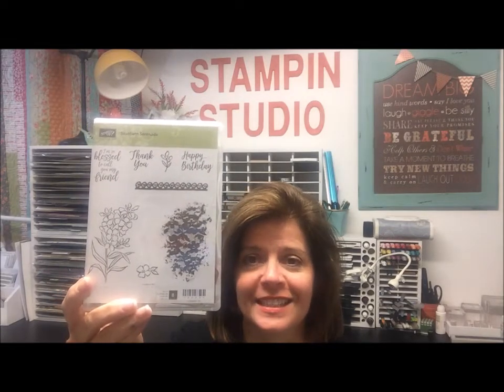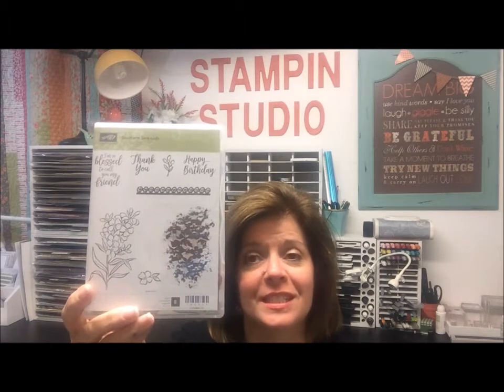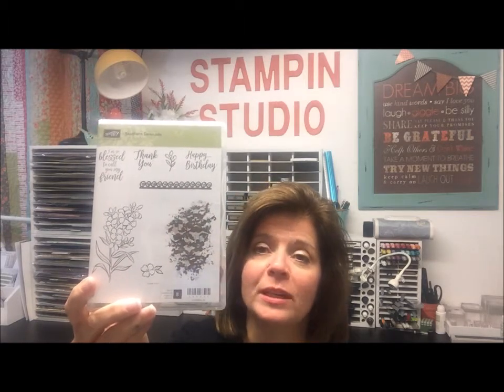This card features a brand new stamp set called Southern Serenade. This is one that Stampin' Up sent me and asked me to do a presentation on at the OnStage event in Salt Lake City. This stamp set will be available in the Occasions catalog when it goes live on January 3rd, 2018.